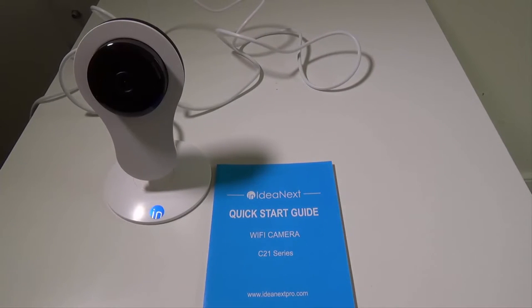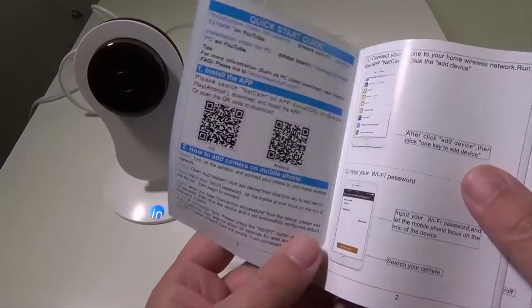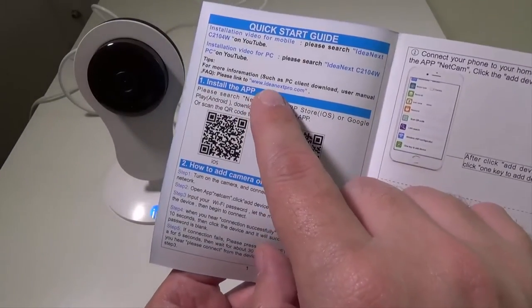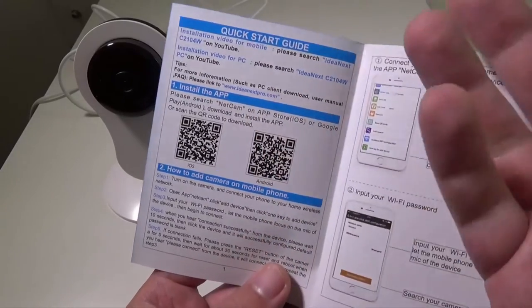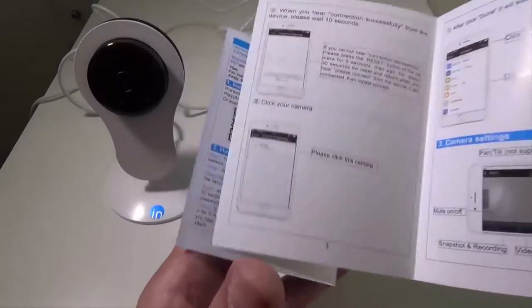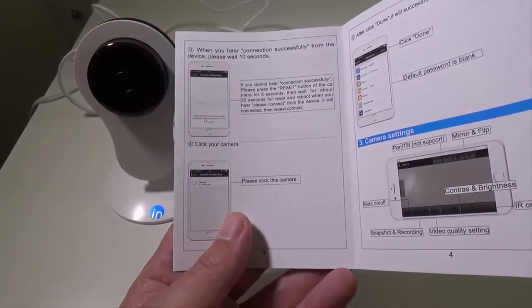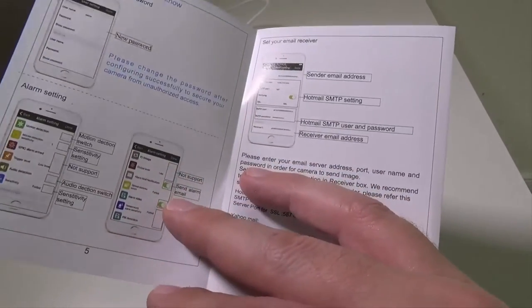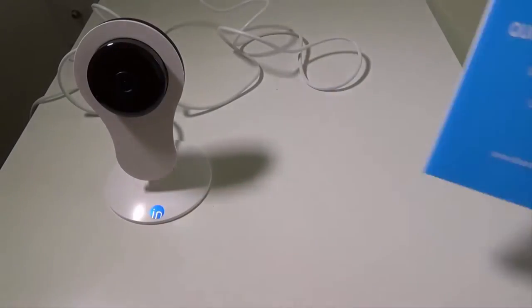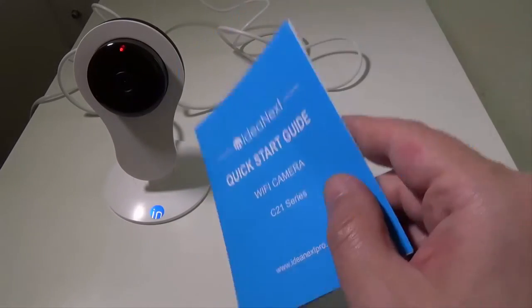As for the installation guide, I'm going to walk through most of that right now. They give you a place to go if you want a PC client, and you can also check this out for iOS and Android — you can scan the QR codes for those. Now let's do the actual setup. It says 'Welcome to use, please connect,' and the red light at the top will be flashing indicating we need to connect this to our Wi-Fi.